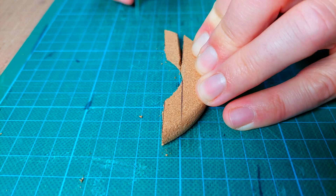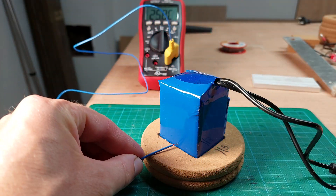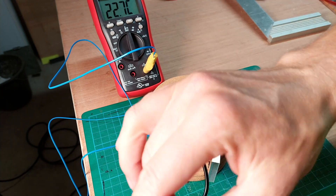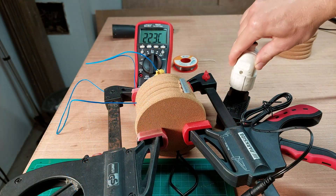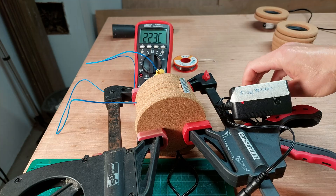To test my assumptions, I first made a dry fit with a temperature probe inserted into the battery cavity. With the charger plugged in, I started working on the speaker cutouts while keeping an eye on the battery temperature.